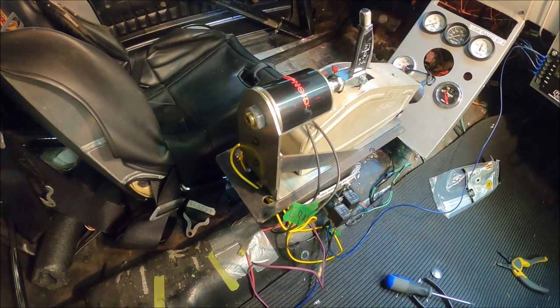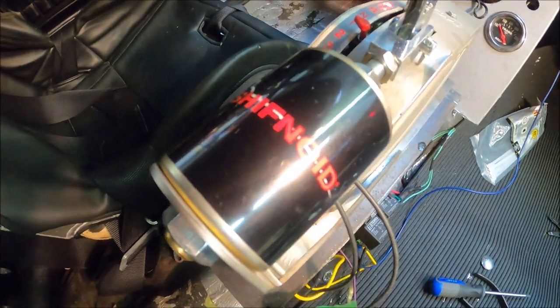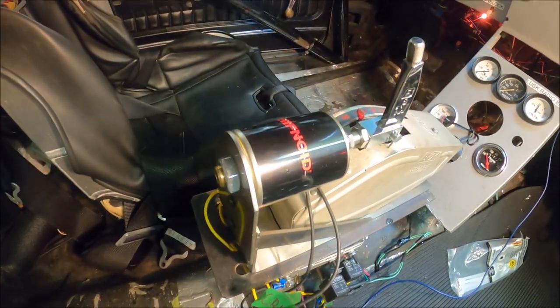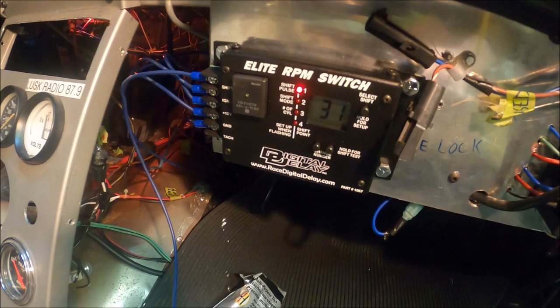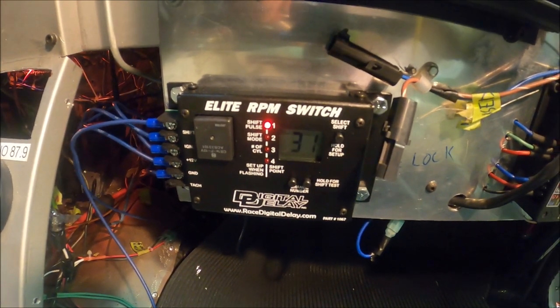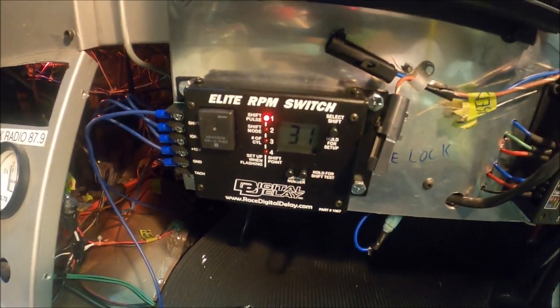Hello YouTubers. NHRA1975 — just finished installing the shift solenoid system. So that's got your shift solenoid, your power solenoid, and then your relay system. And that is going to be using a controller, the Elite RPM switch. So that's set up to send a signal on this thing at a certain RPM using your tach signal.